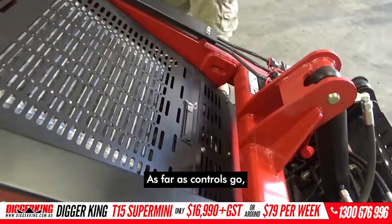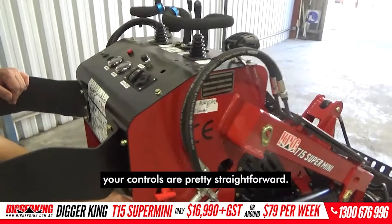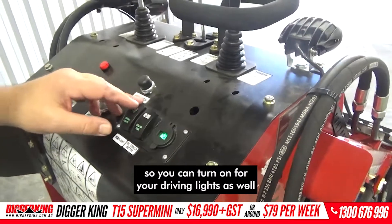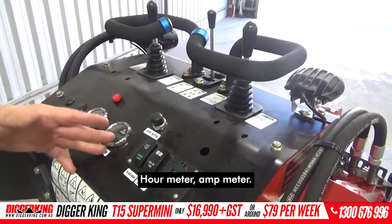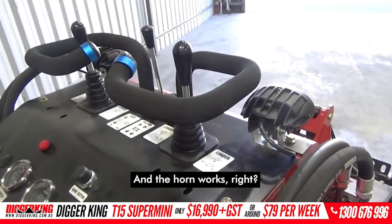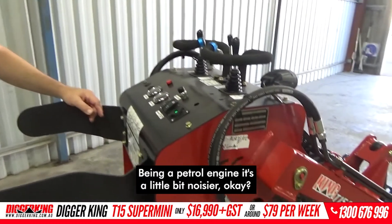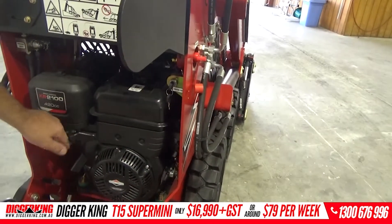As far as controls go, they're pretty straightforward. Fire it up — battery meter, your cooling fans, you can turn on your driving lights in case you get stuck in the paddock in the middle of the night, hour meter, amp meter, and the horn works. It starts easy. Being a petrol engine it's a little bit noisier. Throttle's down there.